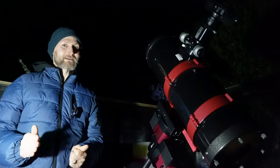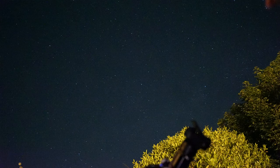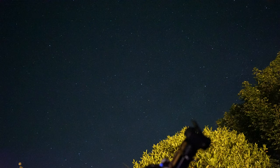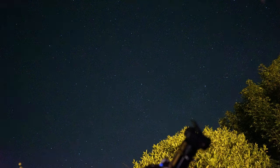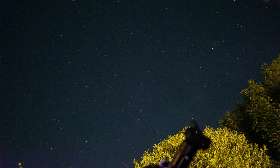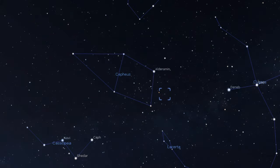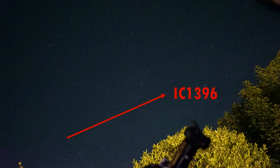I settled on the Elephant's Trunk in the end — it's the first target I went to, and it does clear my neighbour's house which I was a little bit worried about. I've tried to line up the filming camera with the direction of the telescope so you can see the patch of sky I'm imaging. The Elephant's Trunk is in Cepheus, just above Cassiopeia in a kind of north-east direction. Its designation is IC 1396 — it's a star-forming region as well as an emission nebula with lots of dust, gas, and globules.